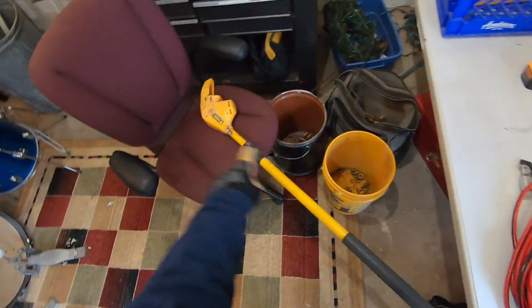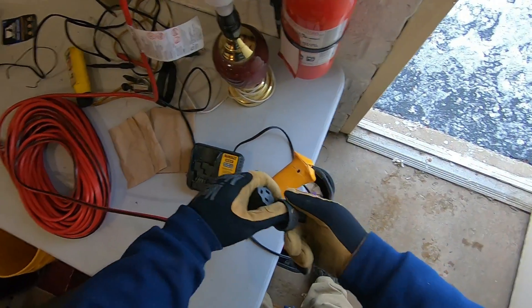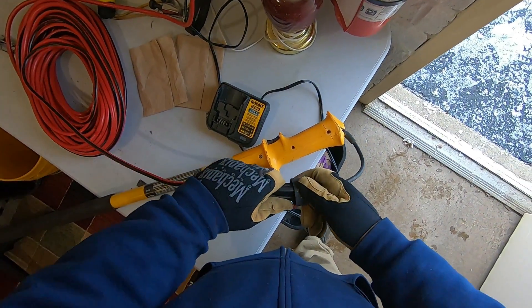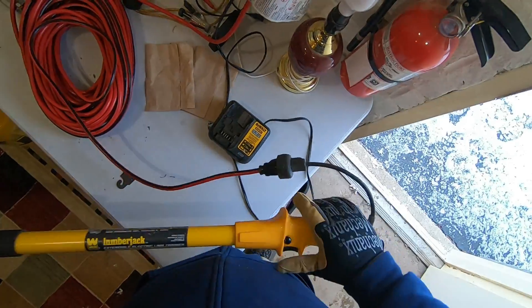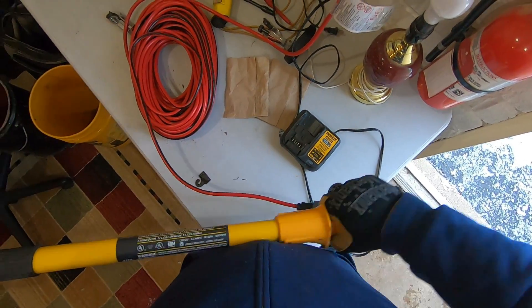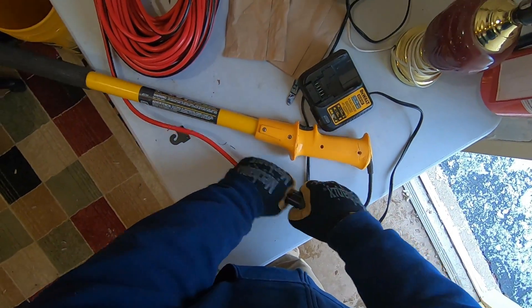First, let's test this lumber scrap saw - see if it works. Oh, it's kind of corroded. That's probably the issue - corroded contacts. There's the safety button, that's not pressing in. Where does it go - up, down, in? Oh, it's rusted up. So it's scrap.